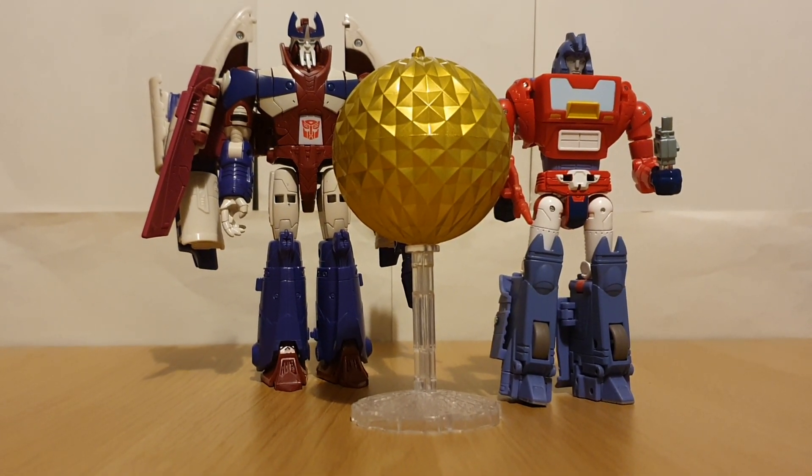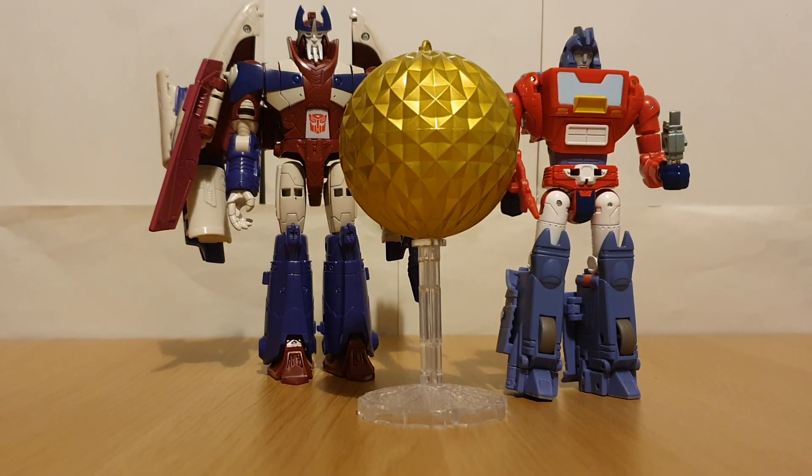Complaints — well, with the set itself, not really any complaints, maybe just more nitpicks. Like I kind of wish we got a little Dion from Core Class Wheelie, but as I said that's more a nitpick.